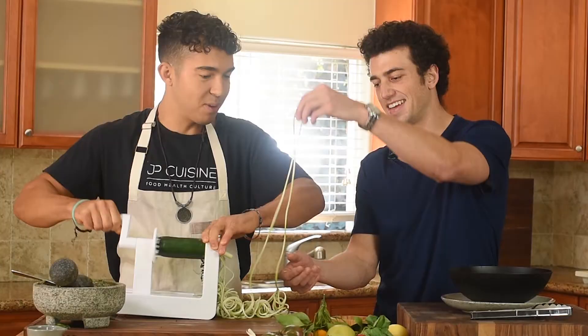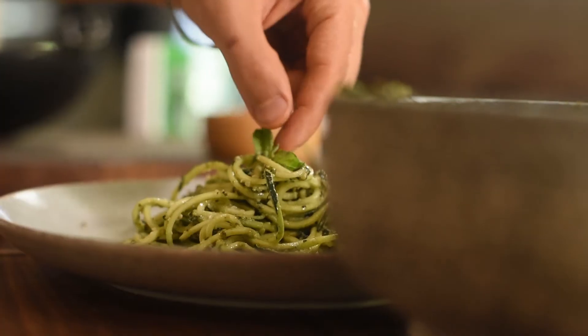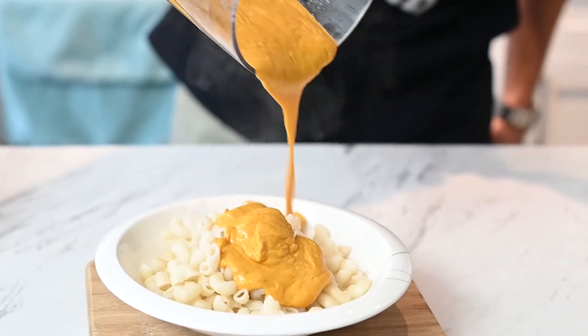You may have heard that eating more vegan food can be better for your health and better for the environment. But I'm here to make sure it tastes good.